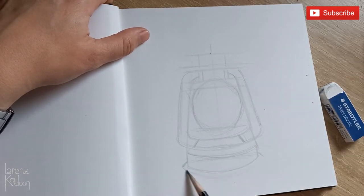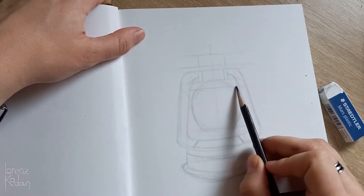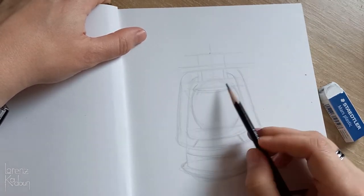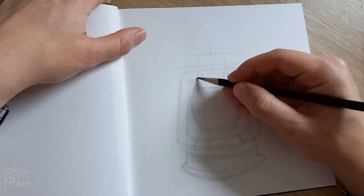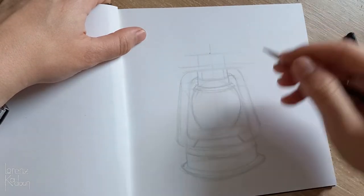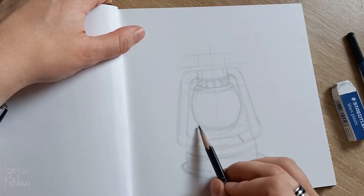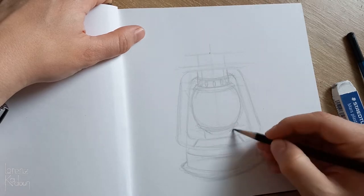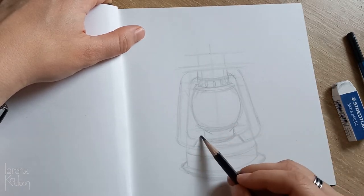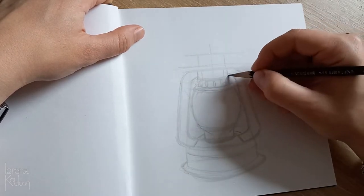First, all the big shapes and forms, and then I will start adding some smaller details like the air vents — those round things that let oxygen reach the flame so it doesn't extinguish, and so the smoke can come out. Air vents — let's just call them that. And yeah, it's a lot of fun drawing something like this.